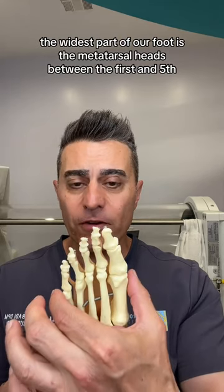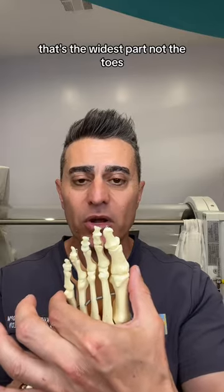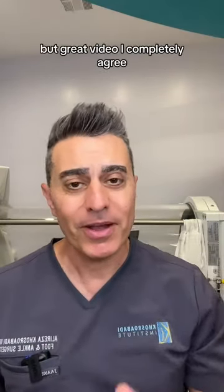But technically, the widest part of our foot is the metatarsal heads, between the first and fifth. That's the widest part, not the toes. But great video — I completely agree.